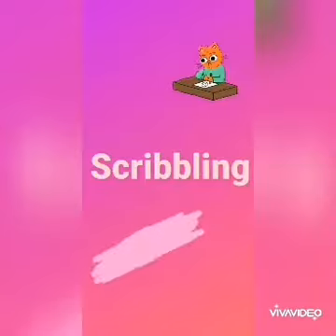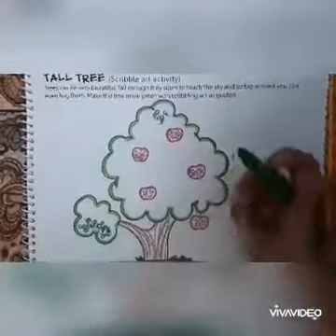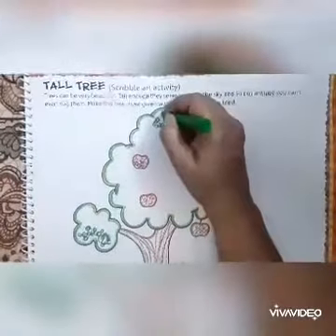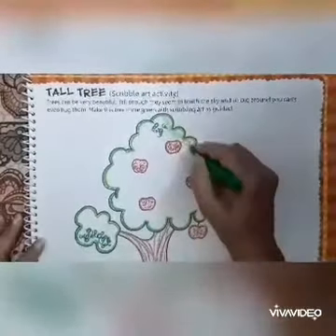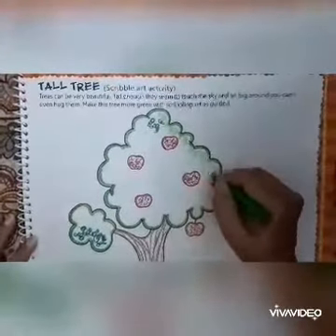Scribbling. Hold the color properly and start the outline. Remember, move your color in a round direction and complete the outline slowly.